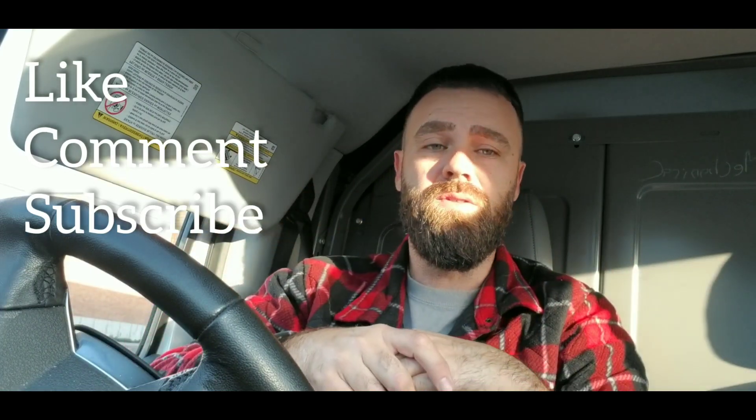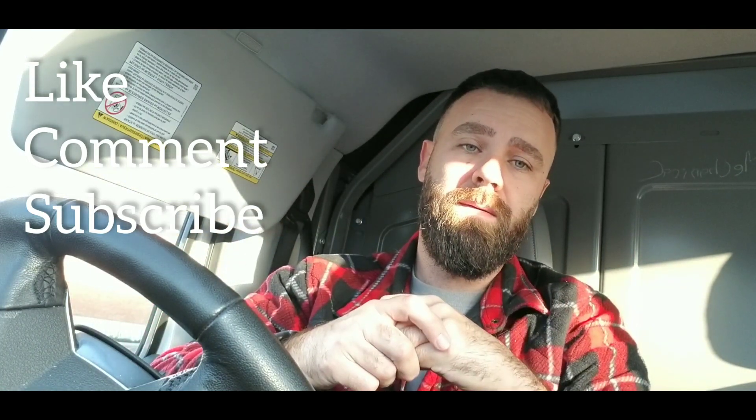Subscribe to the video, guys. Comment please, if you enjoy the content. Happy HVACing.